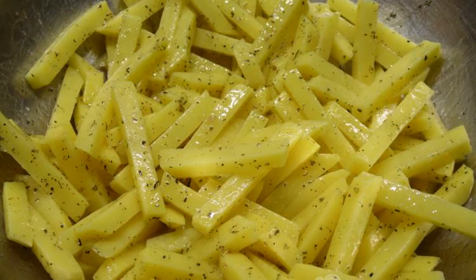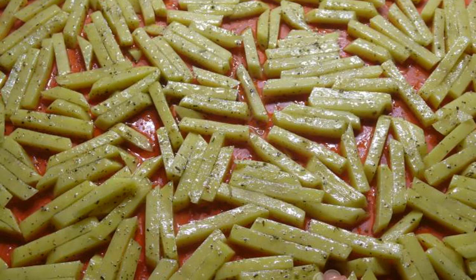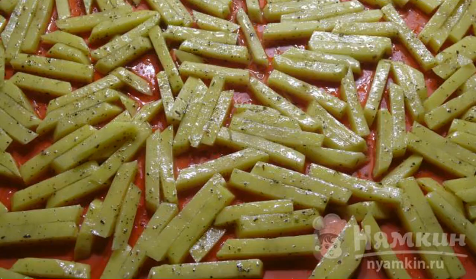Cut the potatoes into cubes, spread them in fragrant oil and mix. Put the prepared cubes in one layer on a baking sheet on a silicone mat.